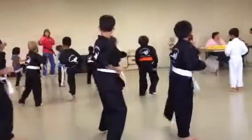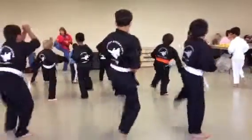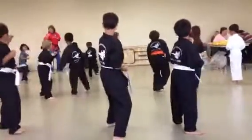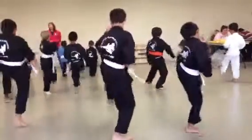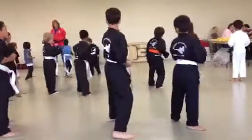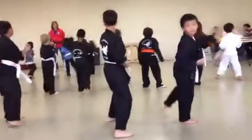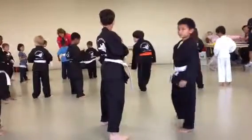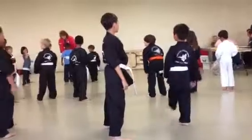One, jump! Two, jump! Keep your hands up. Three, jump! Four, jump! Five, jump! Six, jump! Everyone check your belt — make sure it's nice and tight.